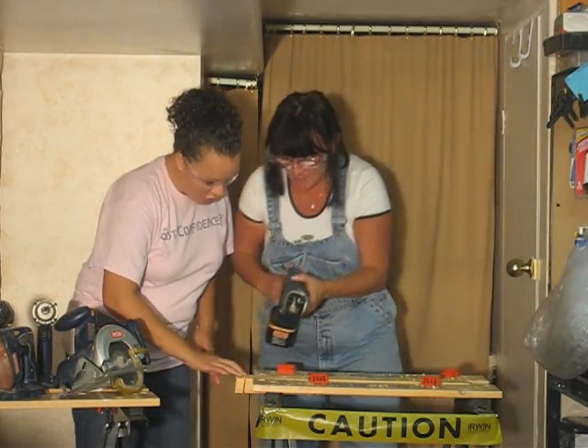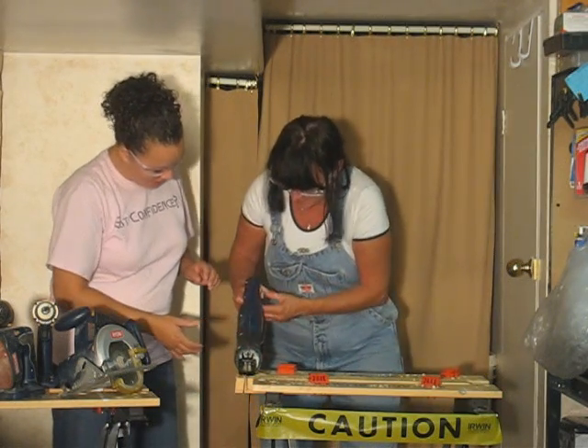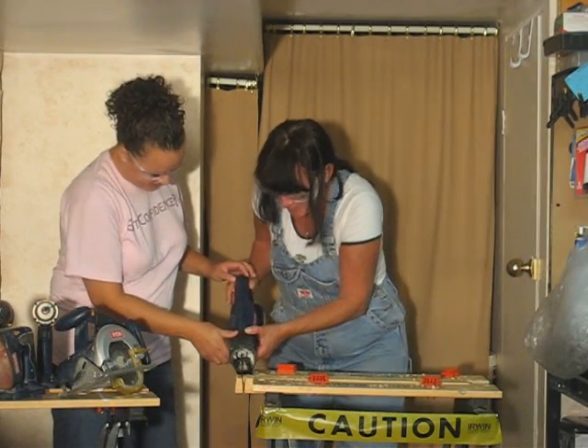So when you put it down, make sure the base is on the wood. The black thing? Yes. And you push this button and you hold it. Oh yeah, I forgot about that holding here part.